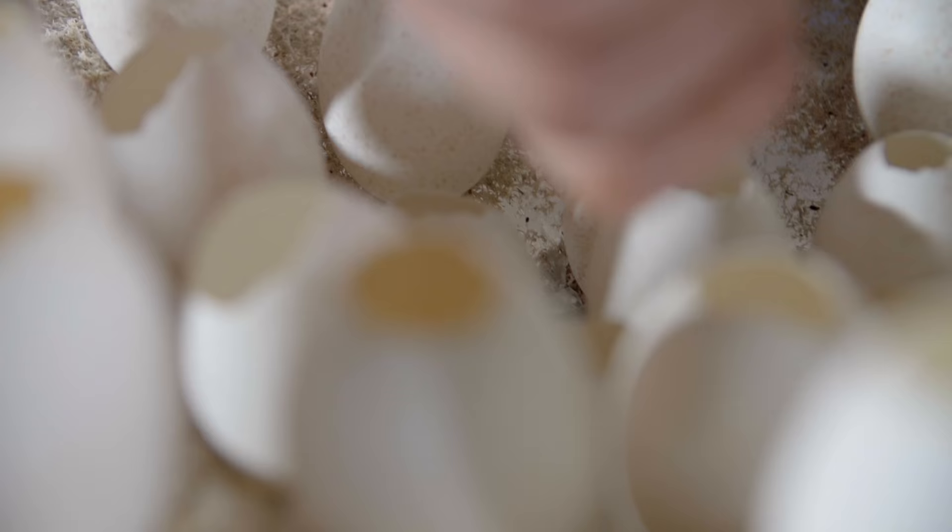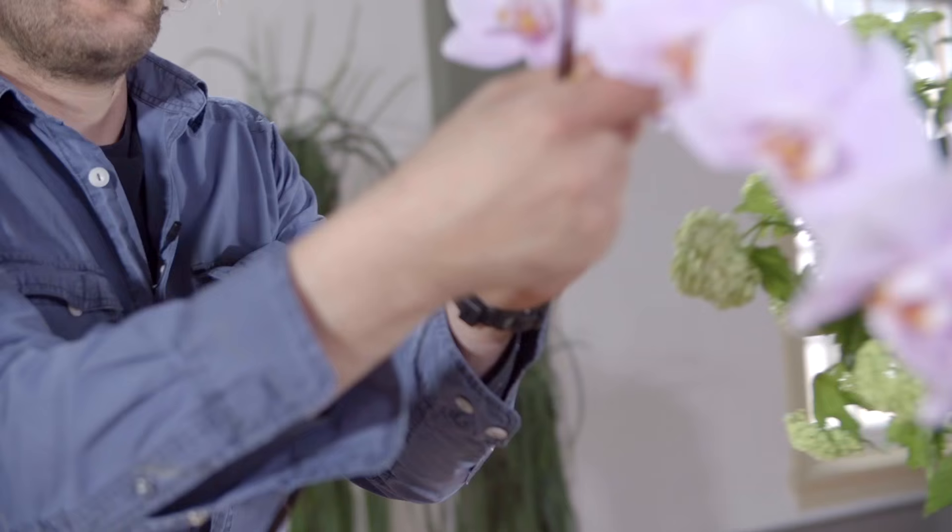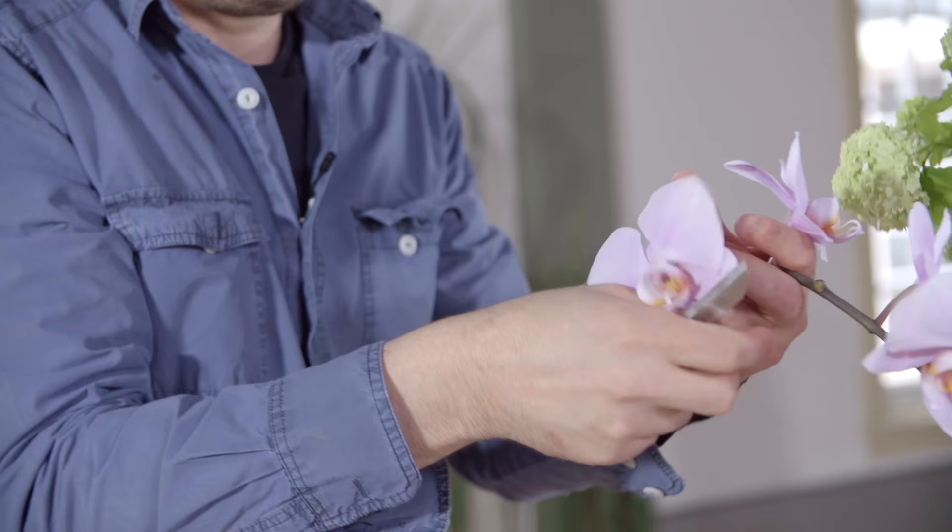Then it's time to fill the eggs with water. We're going to use these beautiful Valenopsis flowers — we're going to use them single, and basically just cut them off very carefully and place them in one egg.